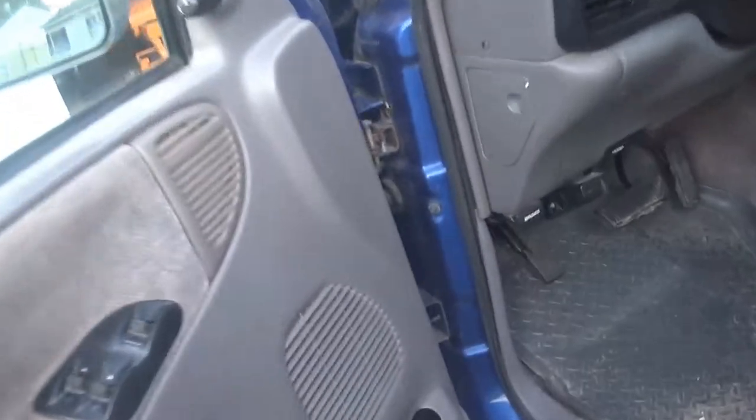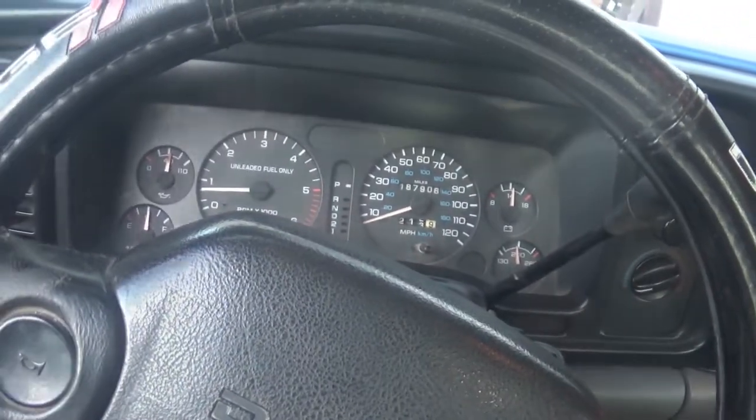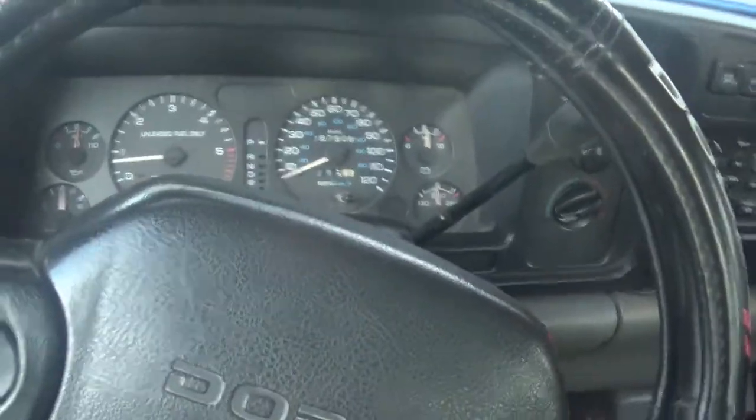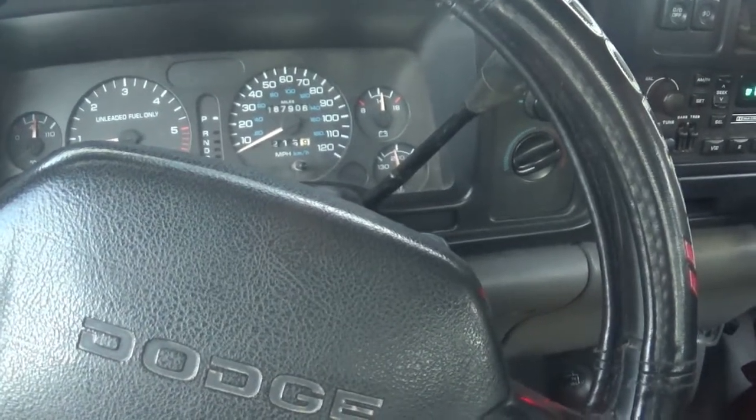Let's go up here in the cab — try and get you in the cab, close the door. Having a tripod makes things difficult, doesn't it? This truck's up to 187,906 miles on it.